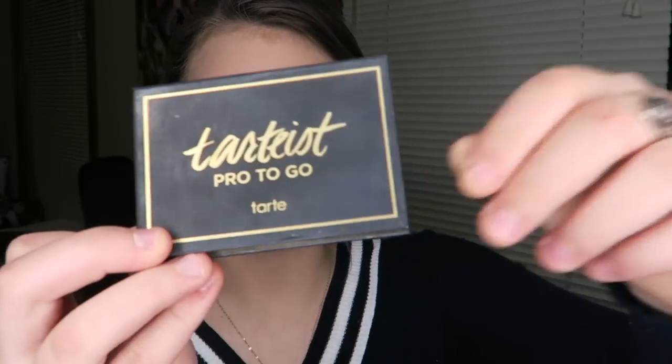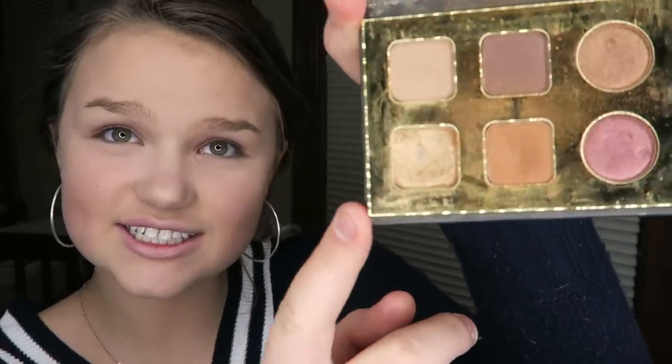So after that I do my eyeshadow, which is just this palette by Tarte — I really like it. I use these two shades a lot: crisp and hype. I use another Emacs design brush and I start with crisp, which is right here, and I just apply that right on my lid. After you've got that on, make sure you blend the edges really well. I like to put some on the bottom as well — it looks nice.